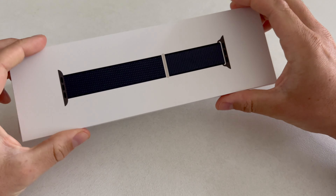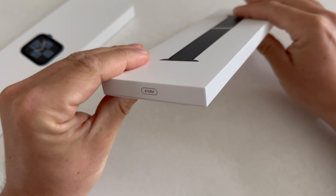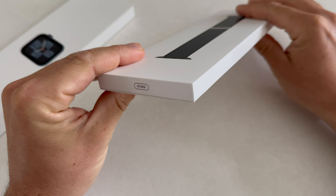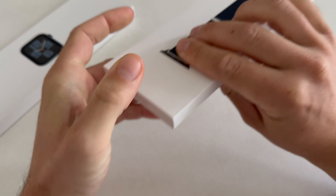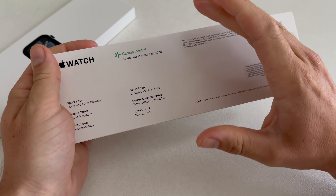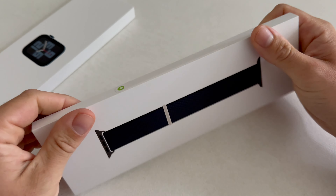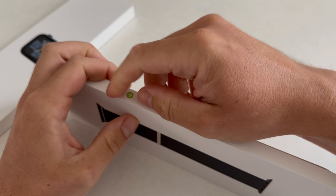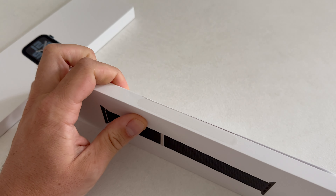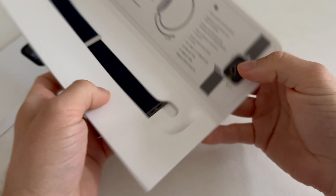I purchased this product at Amazon and I will leave a link in the description. So here we have a 41 millimeter watch strap — this is the Midnight Sport Loop, the standard color which I think is blue or black, and that should work well with the Midnight case.